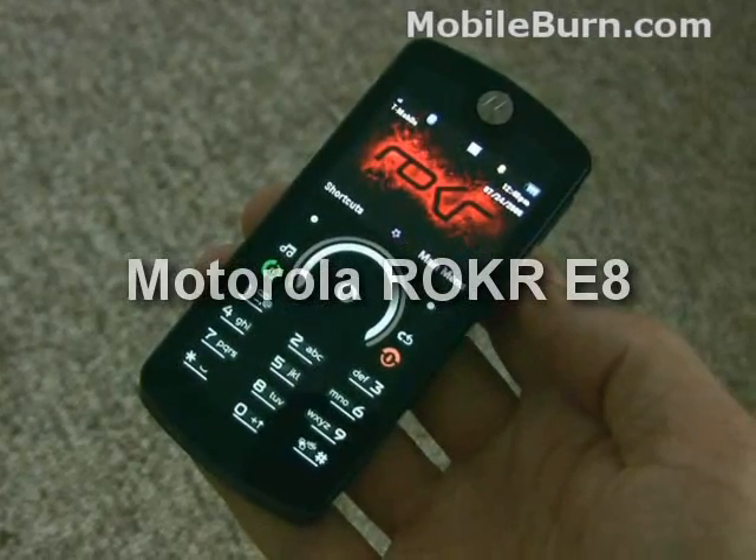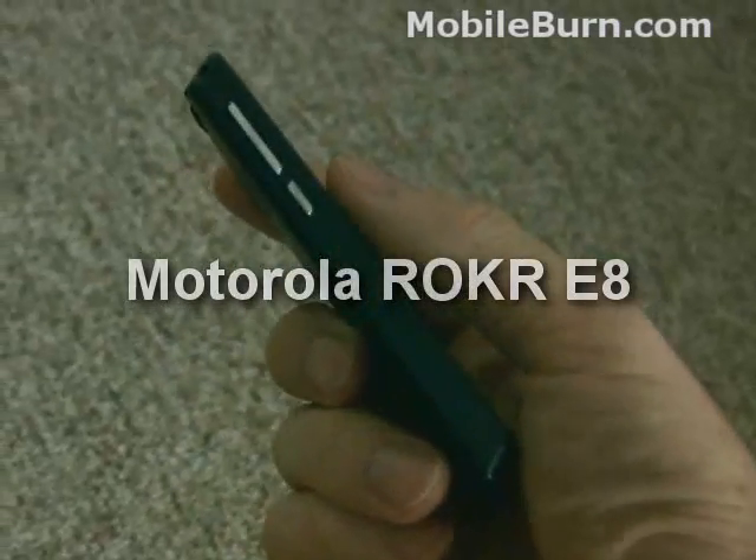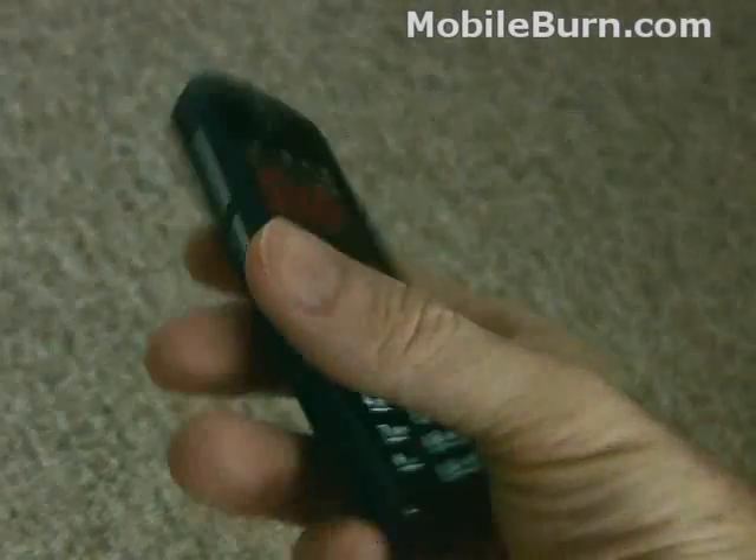I have in my hand Motorola's Rocker E8 music phone. It recently came out for T-Mobile in the USA and T-Mobile in the UK.